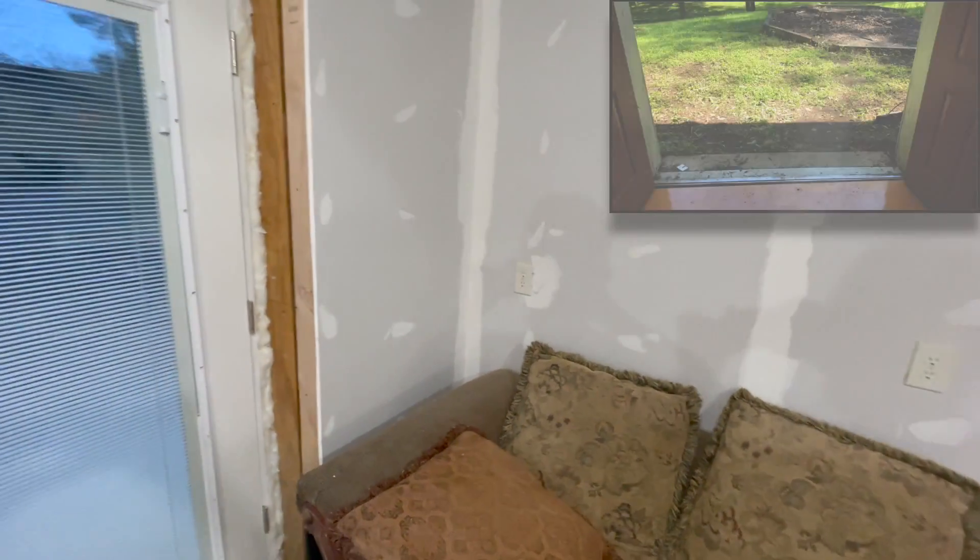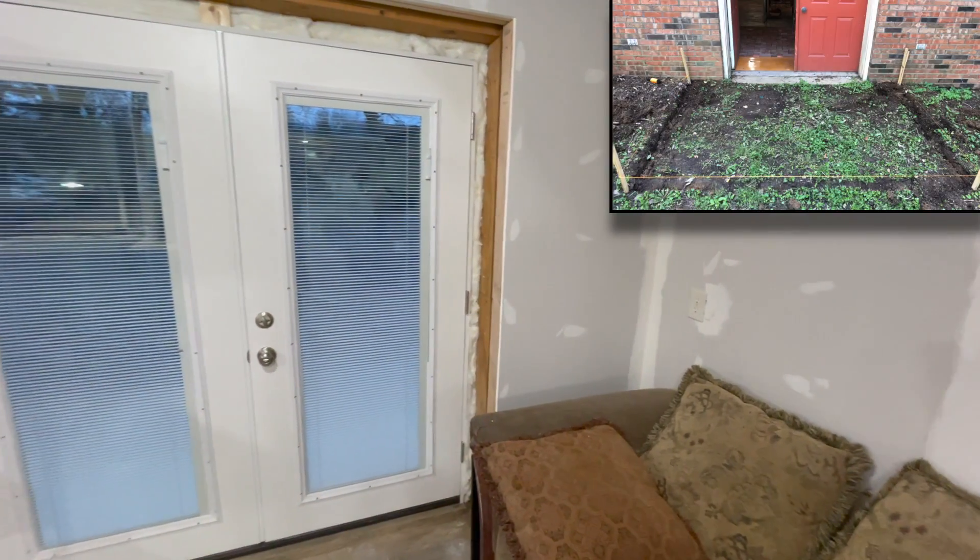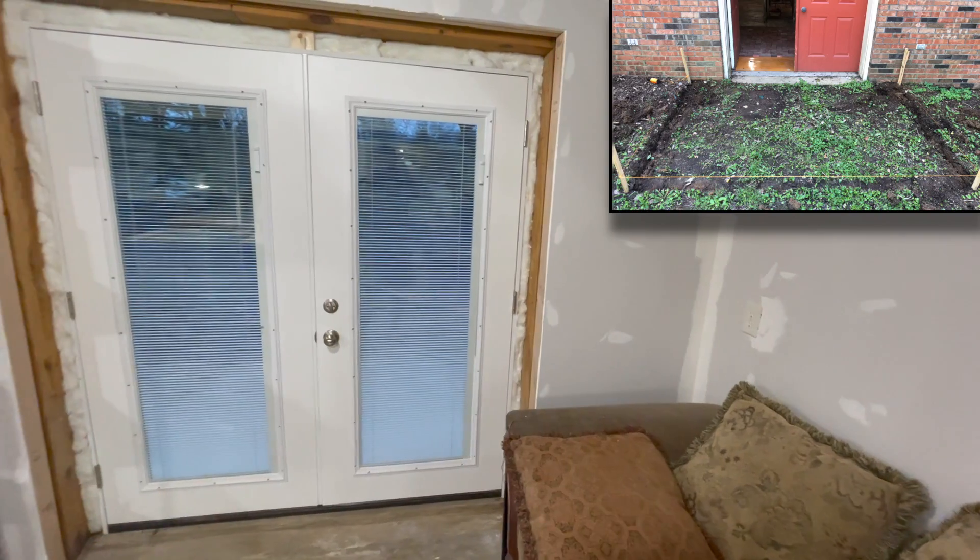Right outside these doors I've got a small brick patio that I put together earlier this year, and a fire pit. During the summer I love to just keep these doors wide open while I'm working.